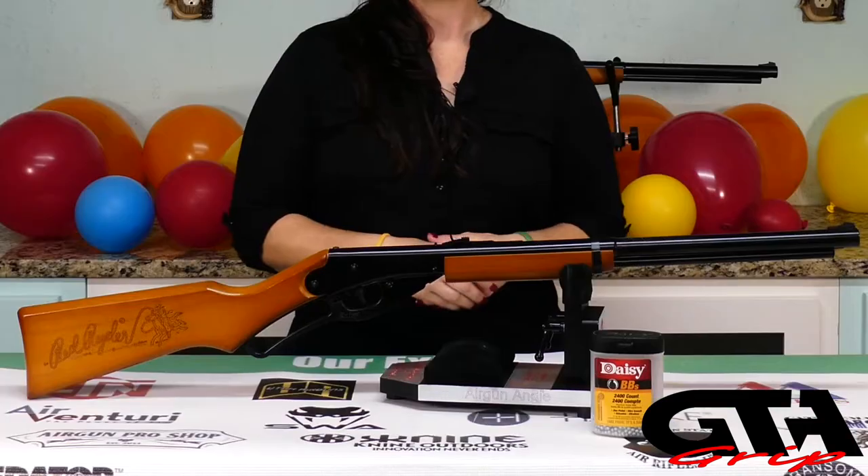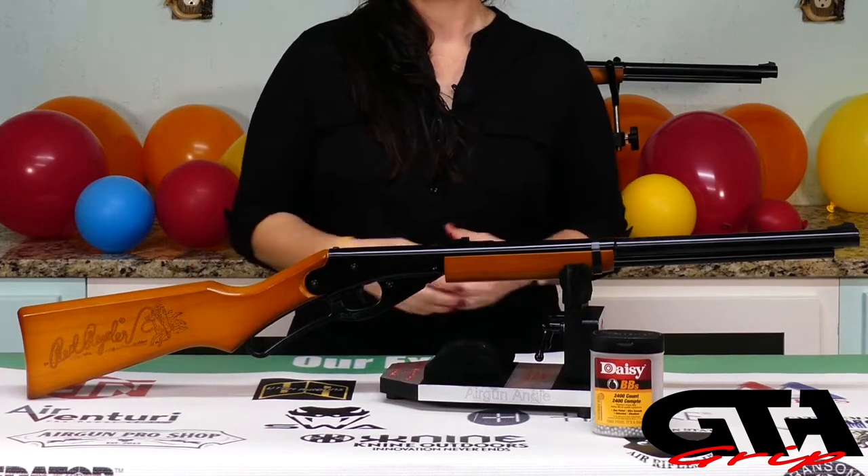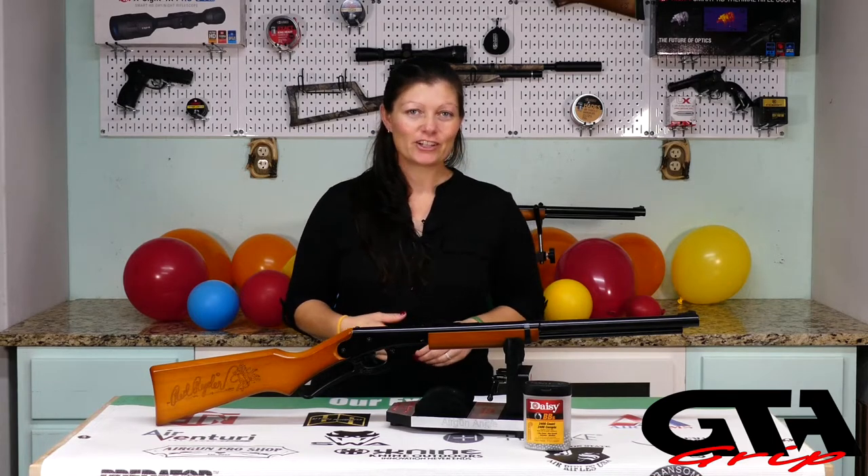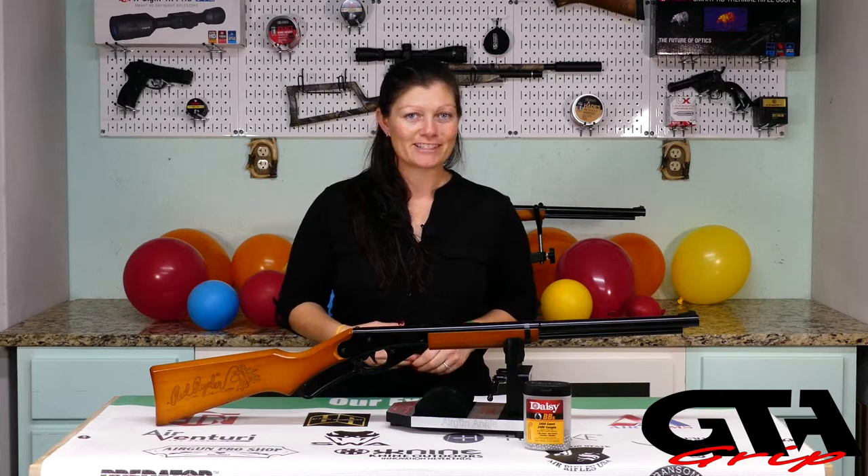So those are the physical differences that make the adult Daisy Red Rider the adult Daisy Red Rider. As you grow out of the youth Red Rider, there's still an option to shoot a Red Rider and still be comfortable and fit - because we know it's important for your gun to fit to you.